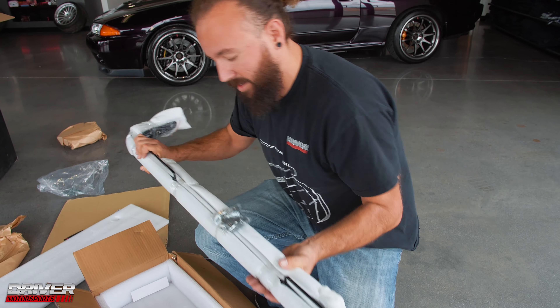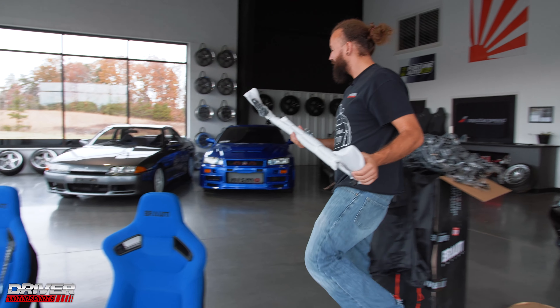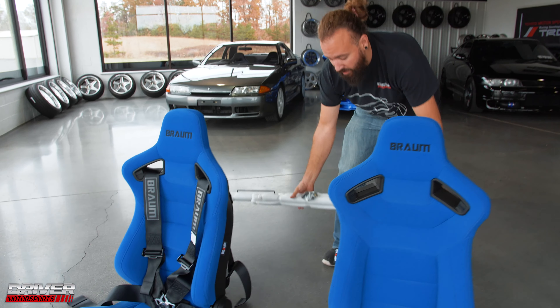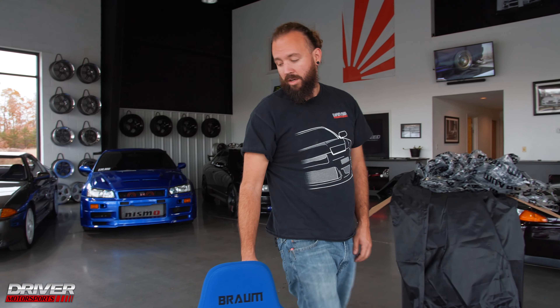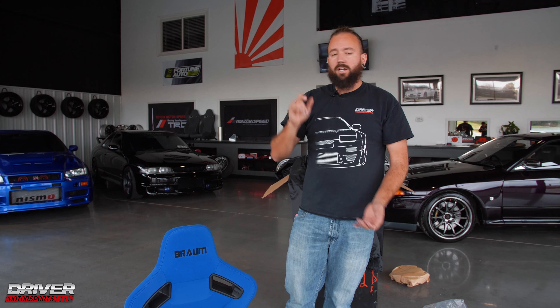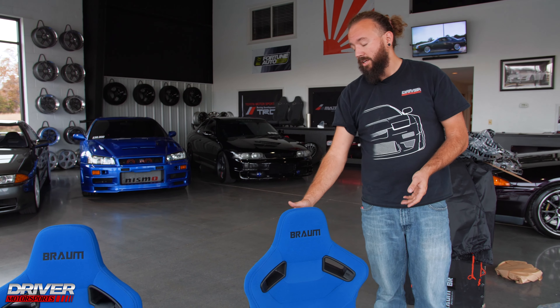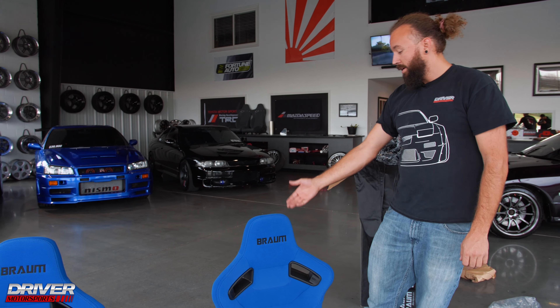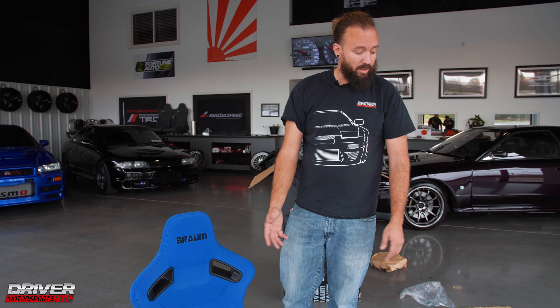That alleviates that question because I was wondering how we were going to secure the harnesses into this car. We actually brought in a 1994 Nissan Skyline GTS-T — it has an RB25 in it, supposed to make 550 horsepower or so. We already have it sold to a fella and he wanted us to put some seats in it, so he bought these and sent them to us. Now we have the harness bar, the harnesses, and the hardware.